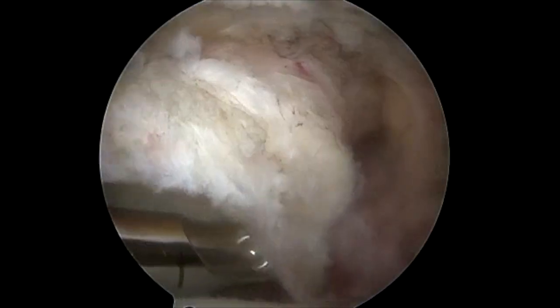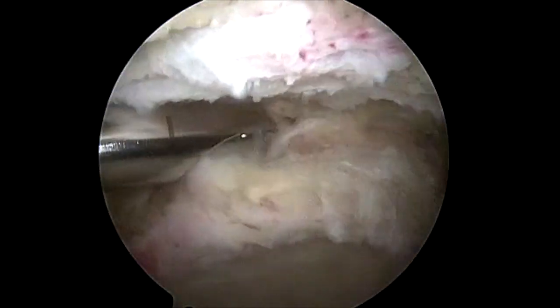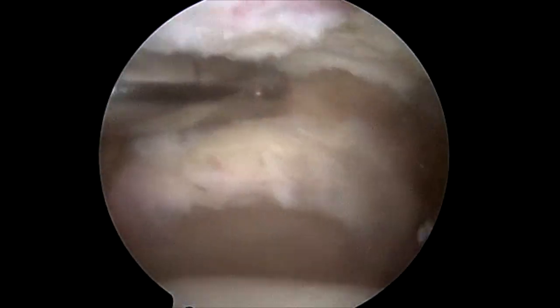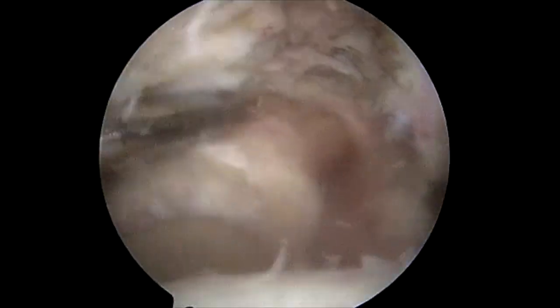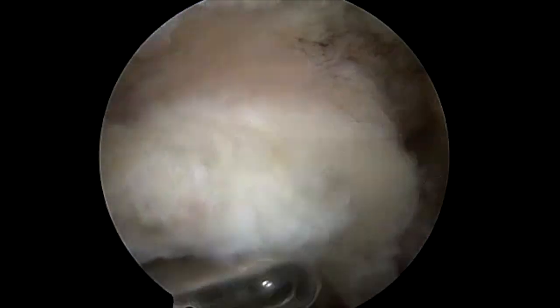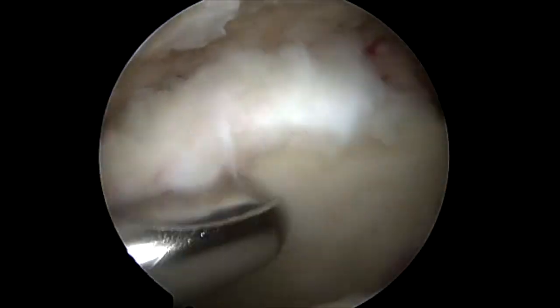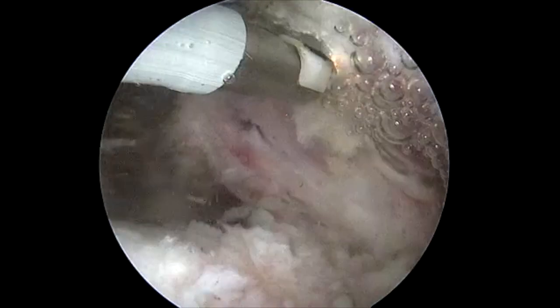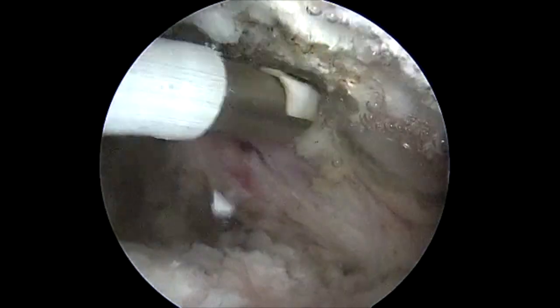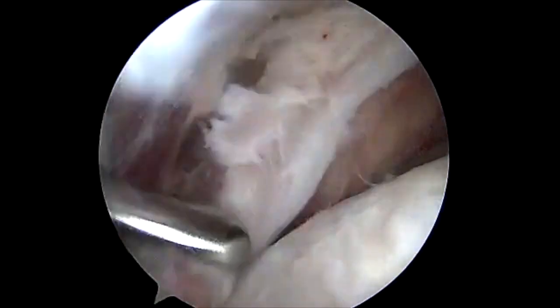Depending on the situation, we save the labrum or remove it depending on its stability. The decision was made during this case to remove the labrum. The data demonstrates there is no major difference, and I do this based on what it looks like intraarticulately. We have burrowed down the superior surface of the glenoid to allow for improved healing of the dermal allograft. We then perform a simple subacromial decompression to improve visualization, limiting bony work as there was already an extensive decompression performed.